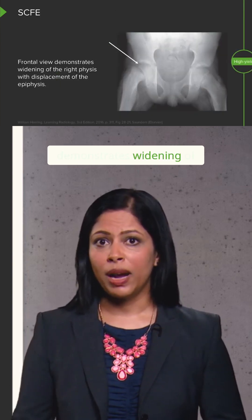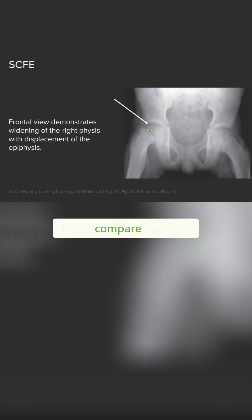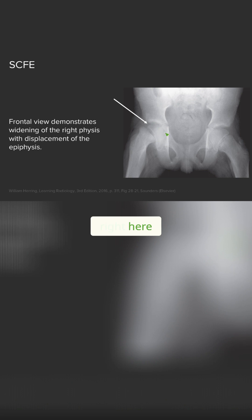The frontal view here demonstrates widening of the right physis. If you compare the right versus the left, you can see that the right is actually significantly wider than the left, and it also results in displacement of the epiphysis. This portion of the bone right here is the epiphysis, and when you compare that with the left epiphysis, you can see that it's actually been displaced medially.